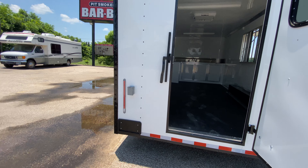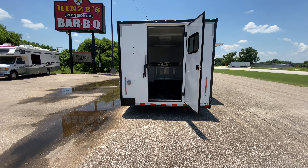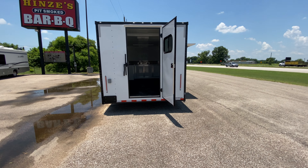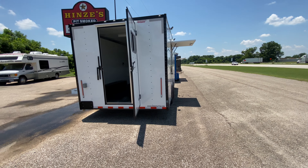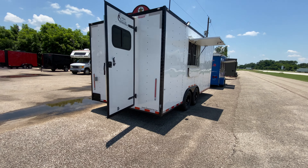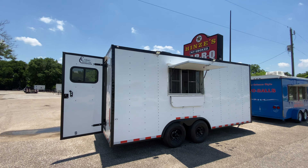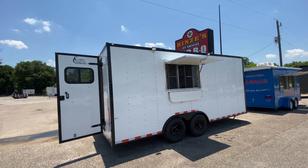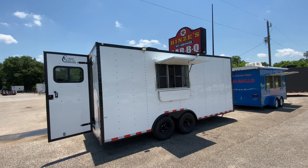To view our pricing information and more information on this trailer, feel free to visit our website at www.trailerplace.com, give us a call at 979-532-1487 or 979-532-1486, or visit us on our YouTube channel Trailer Place or on Instagram at Trailer Place. As always, we hope y'all have a great day and we hope to see y'all soon.